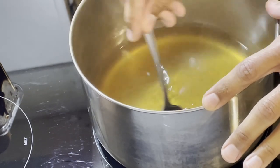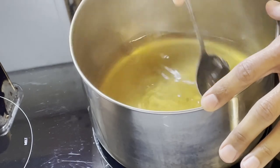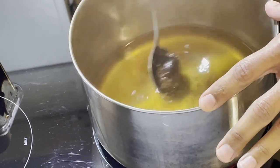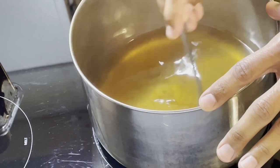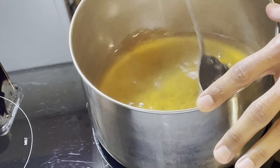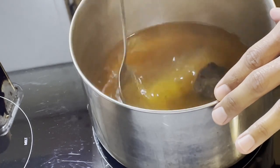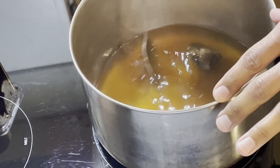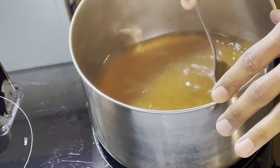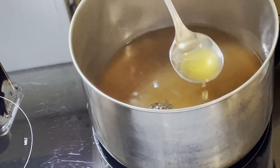I've put the heat down from medium to somewhere between low and medium. Now if this ends up being too strong because of the amount of miso paste I put in, I'll still consume it — but I might as well just give it a slight taste.